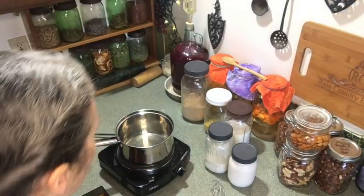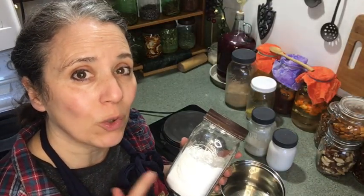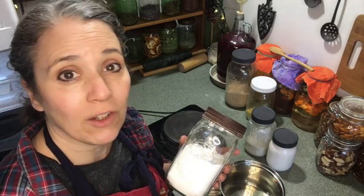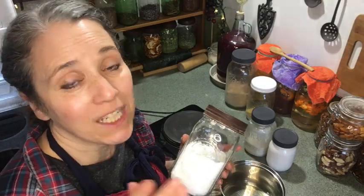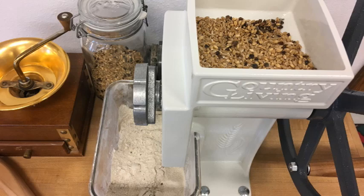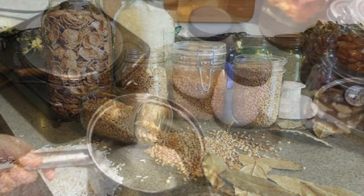Now that my oil is nice and hot, let's go ahead and add my thickener. If you're gluten-free, I recommend using either arrowroot powder or tapioca starch as your thickener — that's a good way to keep it both gluten-free and dairy-free. However, what I'm going to be doing is using my own home-milled flour from the wheat grains we have in storage, and I'll be adding a quarter cup of that to my oil.